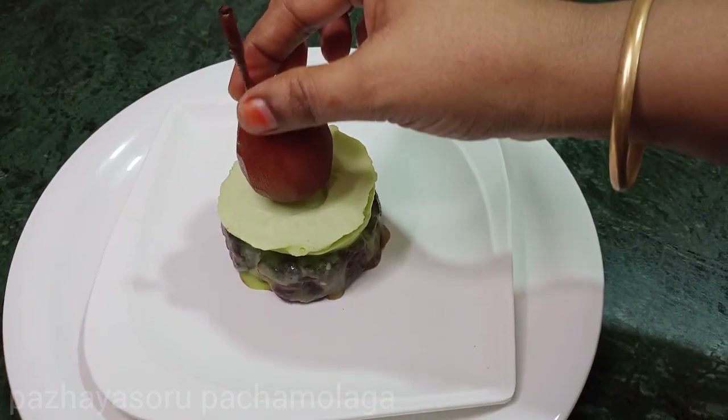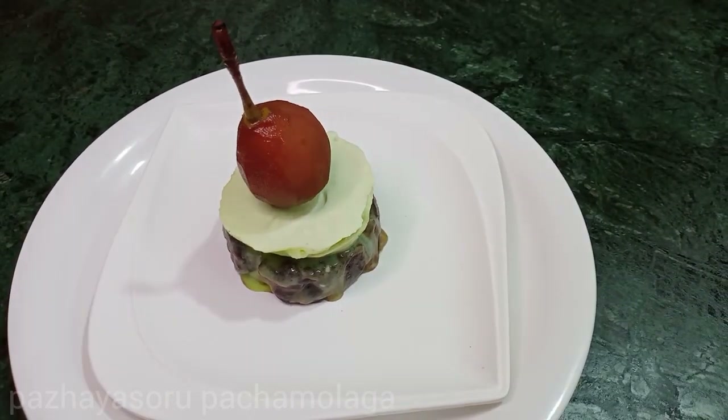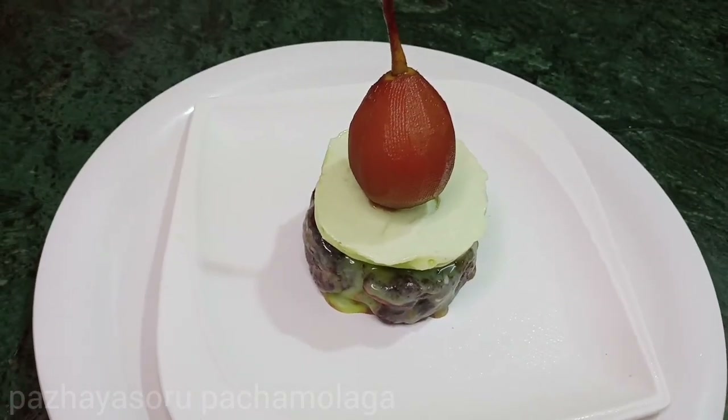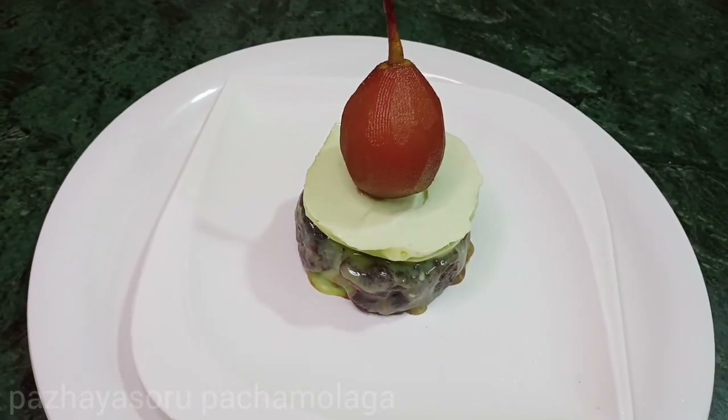Hello everyone, this is our recipe. Let's talk about my recipe today — a recipe for the Heaven of Chai.